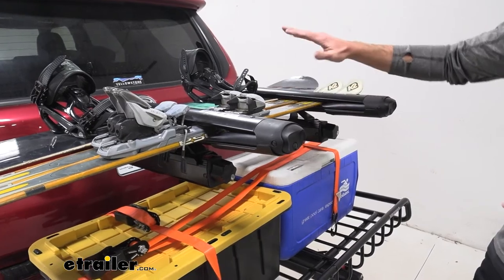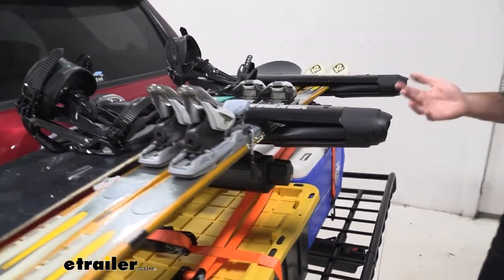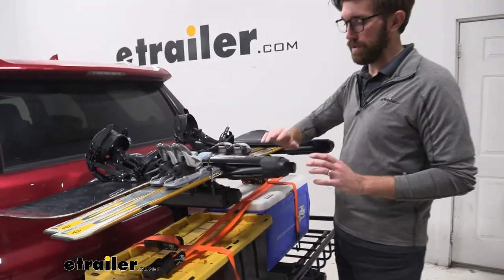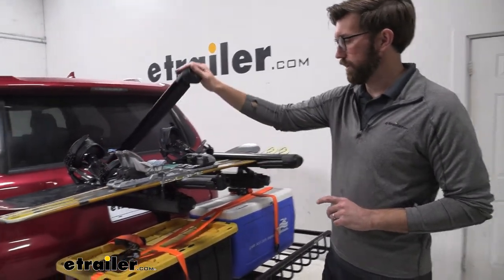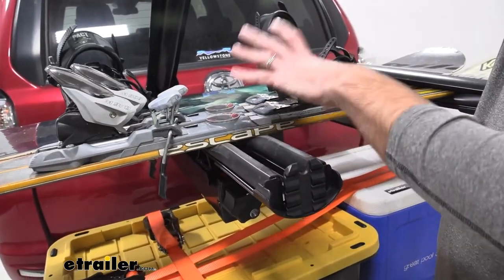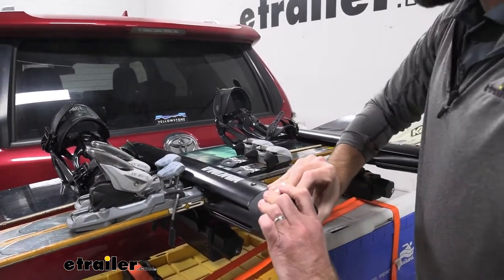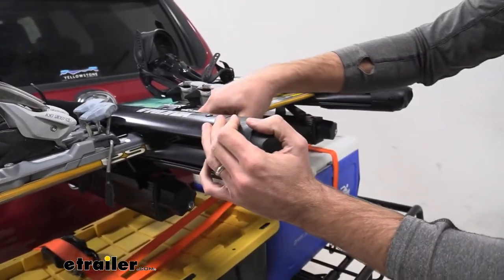We're going to be able to carry up to four snowboards and up to five pairs of skis. Now a lot of that plays into what type of skis and snowboards you're using. I only have one pair of skis on today. Something I'm not a big fan of is just the way it clamps down on certain types of bindings. If you've got bindings like this you're going to be limited because of how much room they take up. But if you're going to have more modern bindings it's not going to have that clamping down issue.